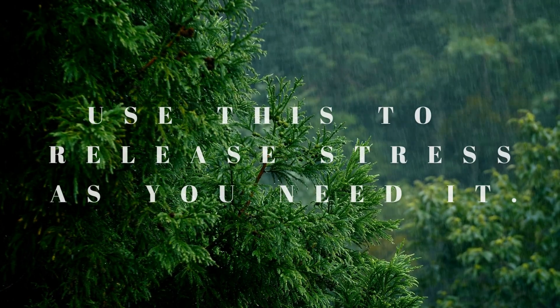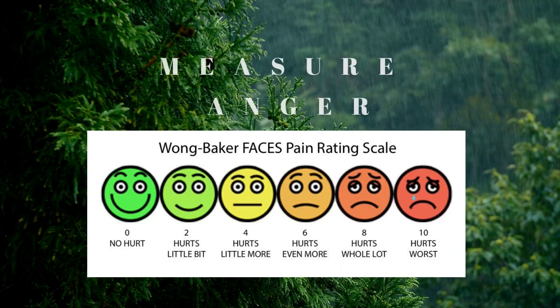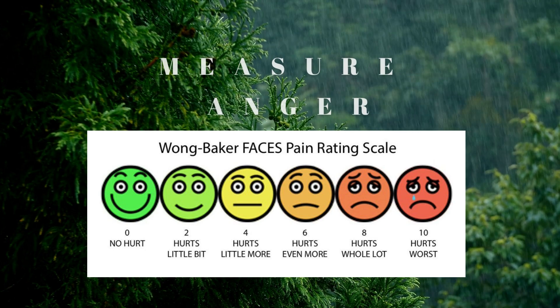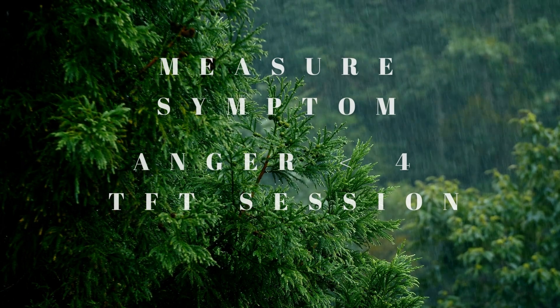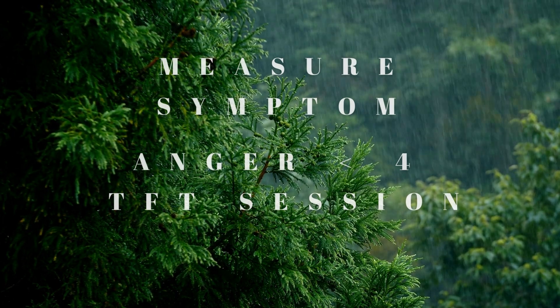From zero to ten, where are you on that scale feeling angry? Maybe you're angry at a specific person, or yourself, or a situation — whatever it may be. Find a number on the scale from zero to ten. If the number is above four, we're going to do this tapping point until you bring it down to a four.